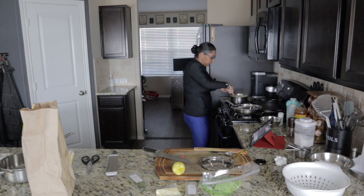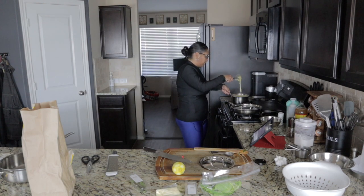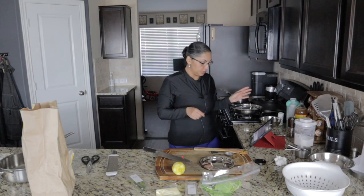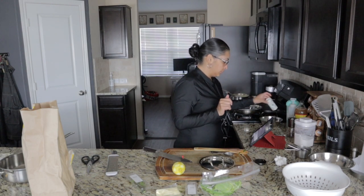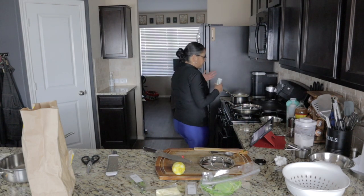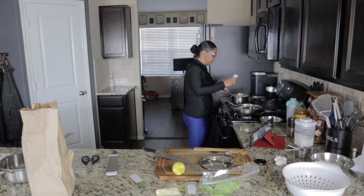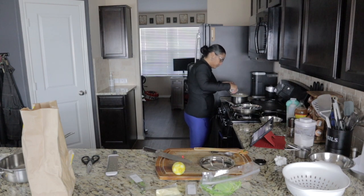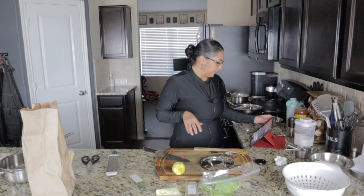I don't know what the consistency is supposed to look like and it's pretty thick. But I don't know how thick it should be, so I'm just going to leave it. It says season to taste with salt, but then you ask yourself: what is polenta supposed to taste like? What if I put too much salt? I mean, it's a legit concern.